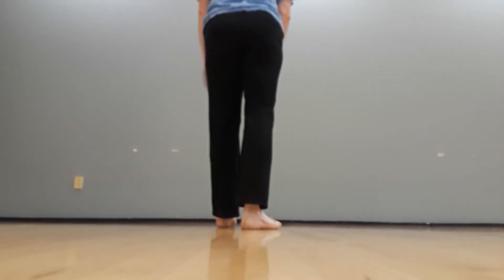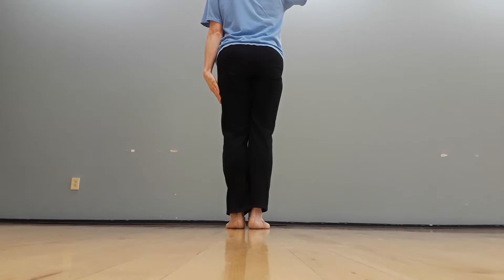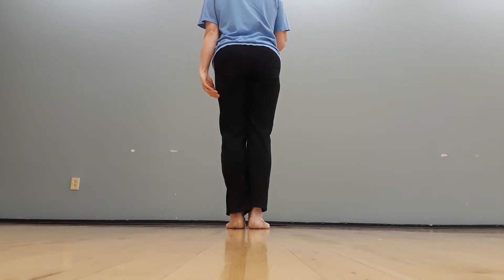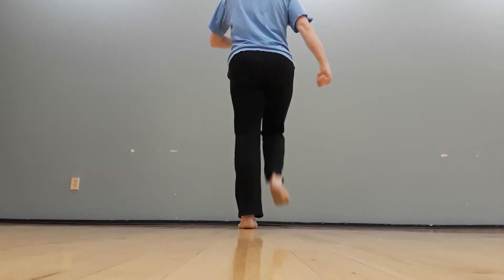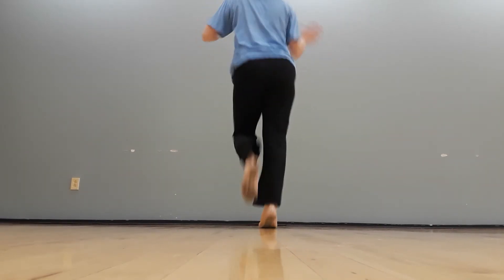Boys, the only thing different for you is after your salute, let's have you march around yourself in a circle: march two three four five six seven eight while the girls are doing their jog.